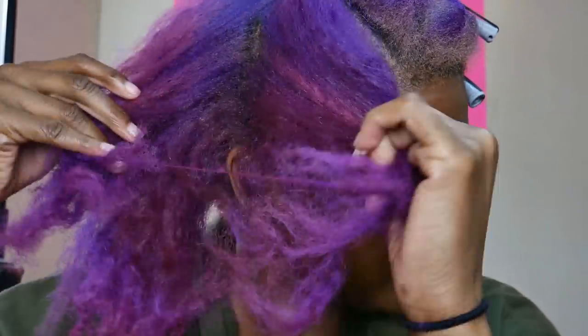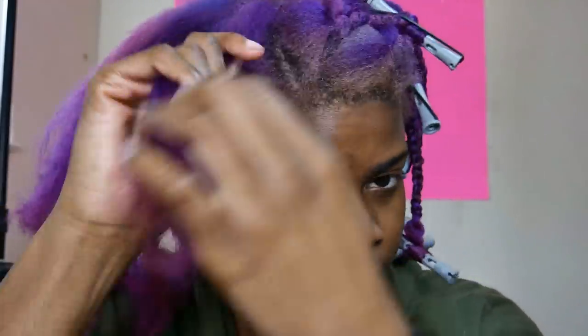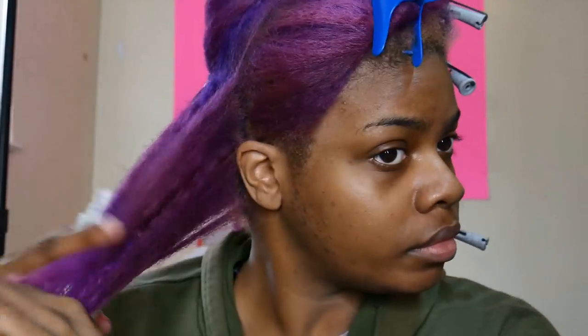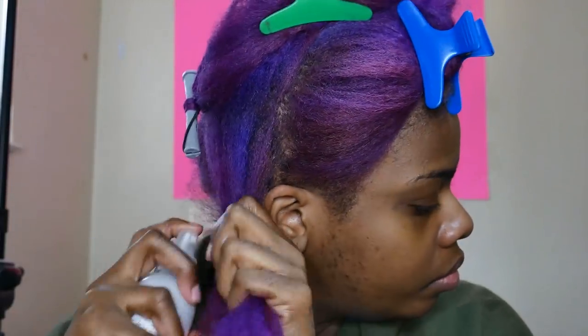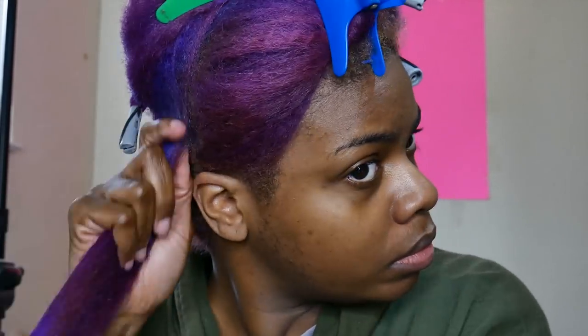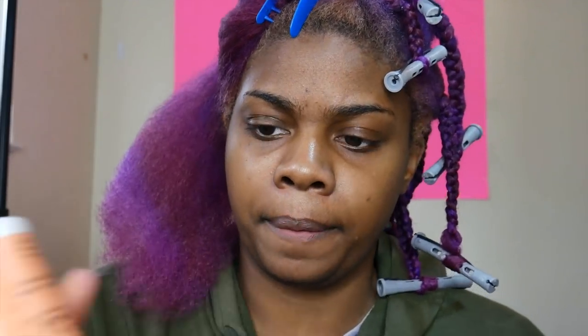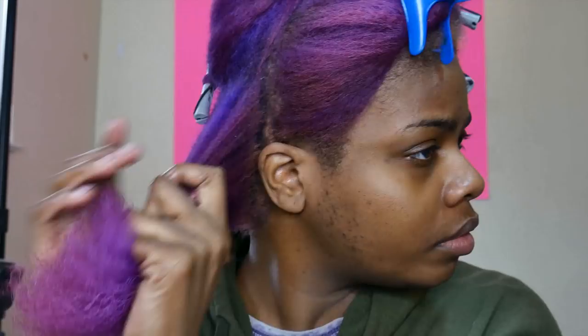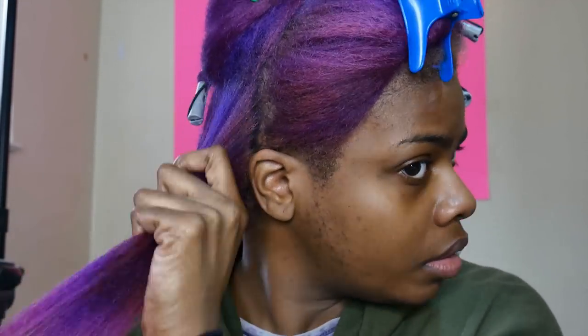We're going to start off with half my hair already braided just to save time. I'm going in with my Shea Moisture 100% Coconut Oil Leave-In Treatment — it's a detangler that helps control frizz, basically coconut oil and water mixed together. If you don't have this you can just use water. I use it to detangle before putting in my styling cream, which is the Shea Moisture Curl and Style Milk.